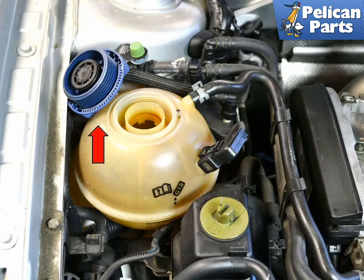Open the fluid reservoir, red arrow, to assist in draining. Close the radiator drain plug and fill the car with water. Some people will insist that you use distilled water, but you are just going to drain it again, so I use tap water.